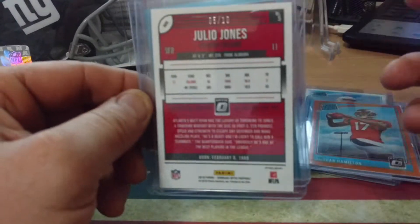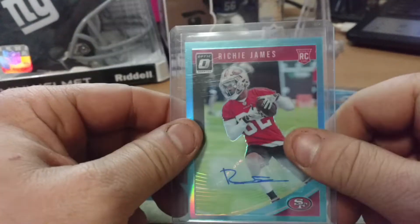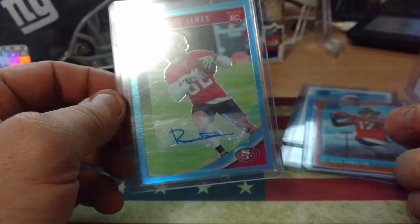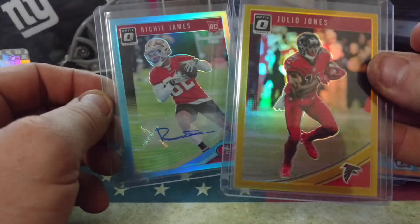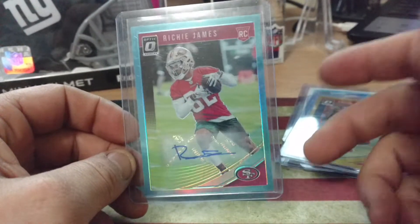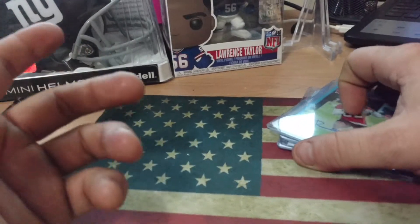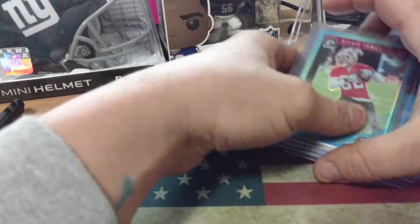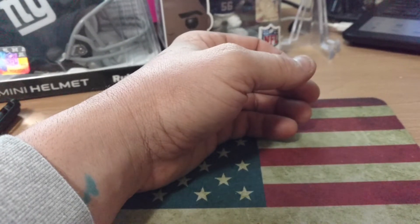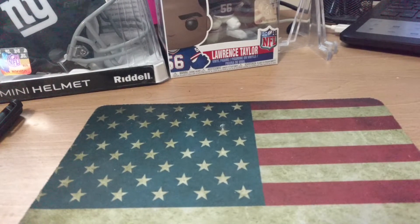What really set me off and was very disappointing, and why I didn't post it, is because this was my auto. I get it — you throw in some low number cards, it was cool, but yeah. Needless to say, I was disappointed. I got some good cards, I got some cool stuff, but I wasn't happy. So it didn't get posted, but I just gave you guys a little rundown. That was my hobby box that came on release day.